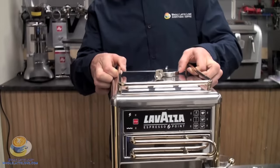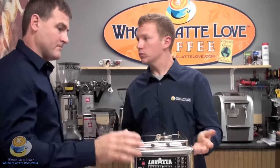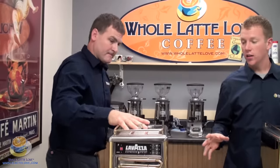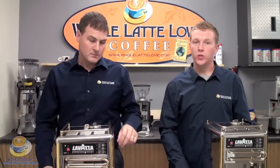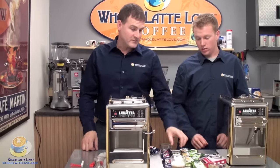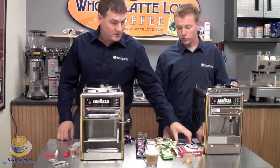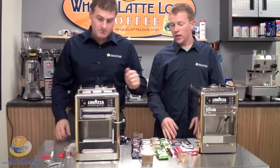The top just snaps back on and you're ready to start brewing again after you fill the reservoir. So once again, that about wraps up the Espresso Point by Lavazza. Convenience is a big feature here — you've got cartridges for powdered milk, beef consomme, teas, cocoa, hot chocolate. Endless possibilities.